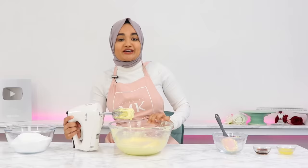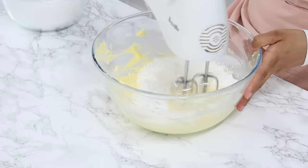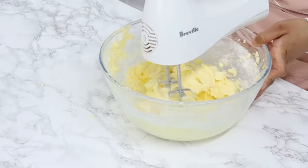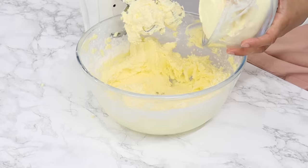Once your butter is much lighter in color, add four and a half cups of icing sugar in three batches. Add about a third first, mix on low speed until combined, then add the next third, mix until combined, then add the rest and mix until combined. Scrape down your bowl every now and then to make sure everything is mixing well.